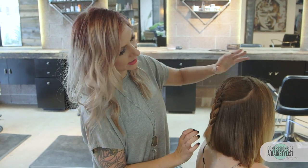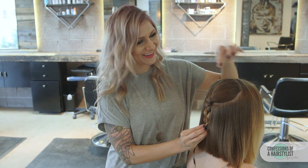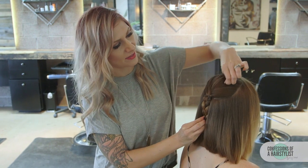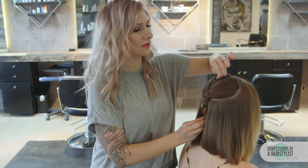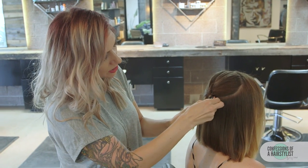I've secured the ends with a hair elastic. Now I'm just going to gently hold on to the base of the braid and pinch and pull to create a little bit of volume at the roots. Then I'm going to pancake the braid out by simply fanning and stretching it.